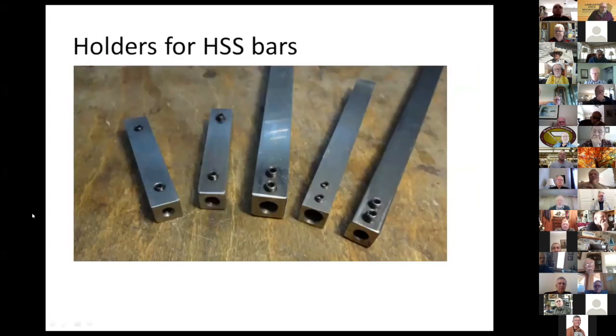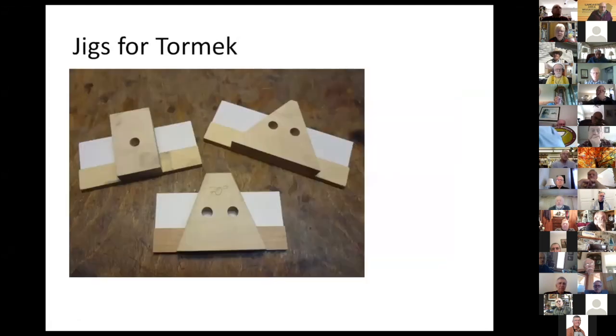I made those holders on my lathe — I let the lathe run at low speed, drilled holes, and tapped some holes for grub screws to hold the bars. I also made some jigs for my Tormek, but the Tormek isn't that great for shaping the tips except for very small tools — it's more for sharpening. I made jigs at different angles for skew chisels and also with a straight edge.